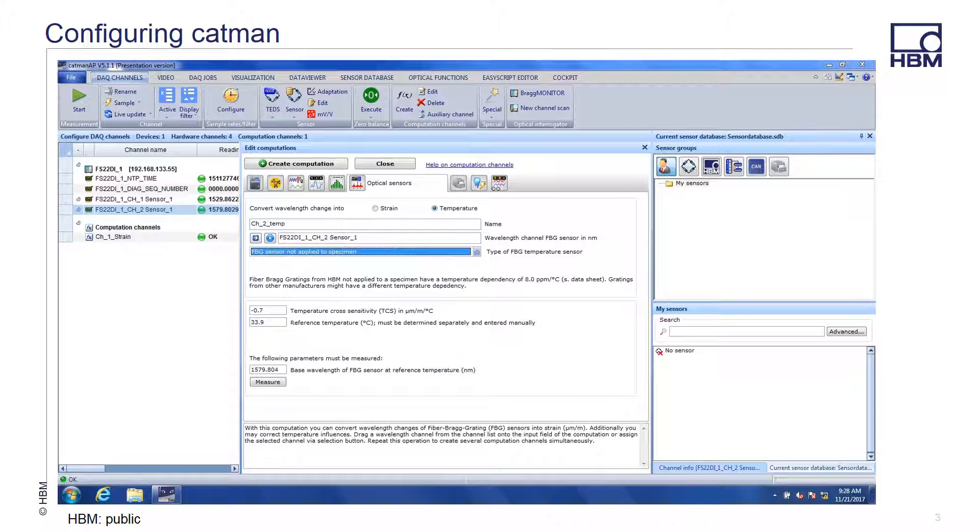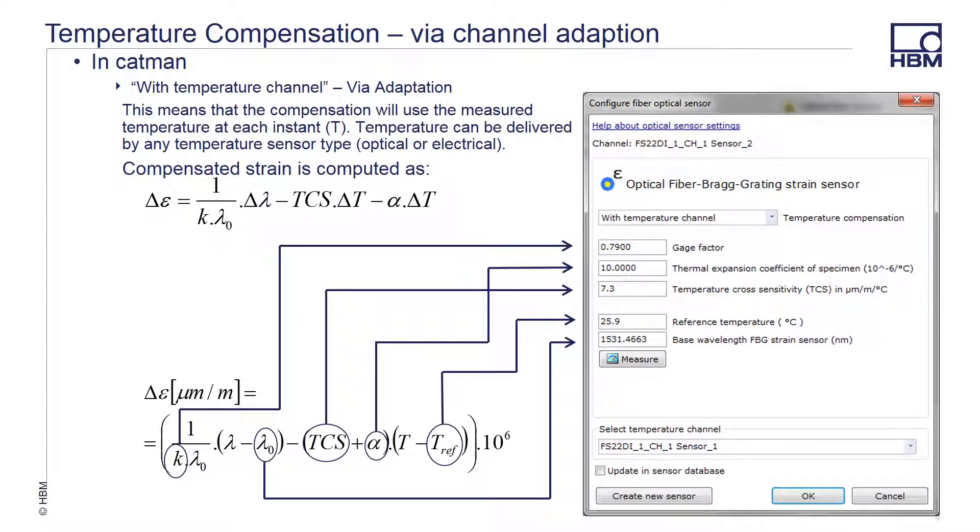When configuring CATMAN for temperature channels, you are offered a couple of different choices for properly correcting for any temperature issues that may arise. You may use one of the existing channels and configure it via an adaptation, or you can create a computation channel. With the temperature sensor in the chain and properly positioned, you can do the conversion from wavelength into strain via an adaptation of the raw signal. With the temperature channel configured, you will take the measured temperature at each instance and use it to compensate the measured strain. Here is the equation for temperature compensated strain and how you would fill this in from information from the data sheets of the sensors you are using.